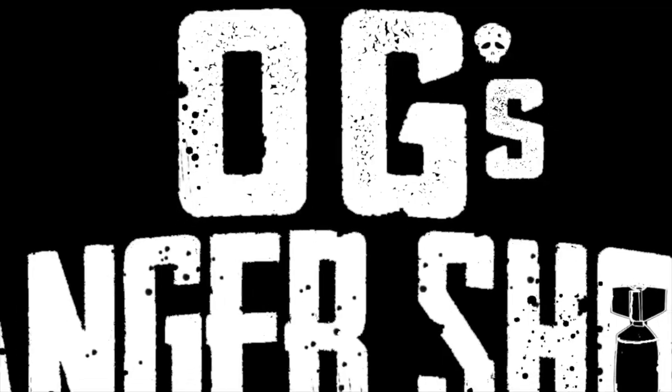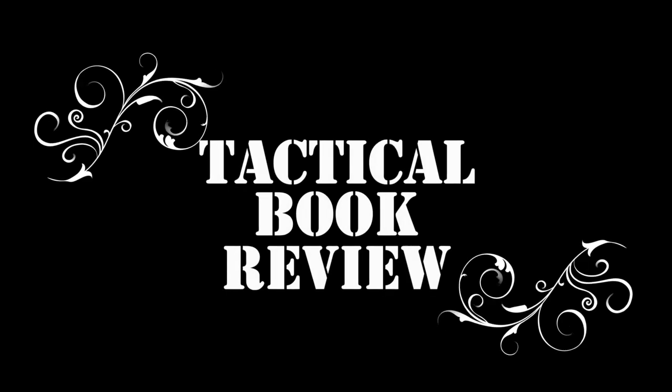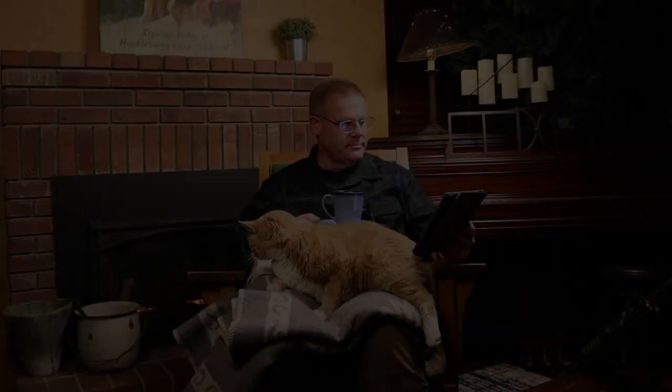Welcome back to OG's Tactical Book Review, Volume 1, and probably the only volume you'll ever see on this channel. I don't normally do this kind of thing, but I came across a book recently that I think you're going to like, and even Oliver likes it, and he only reads fiction.